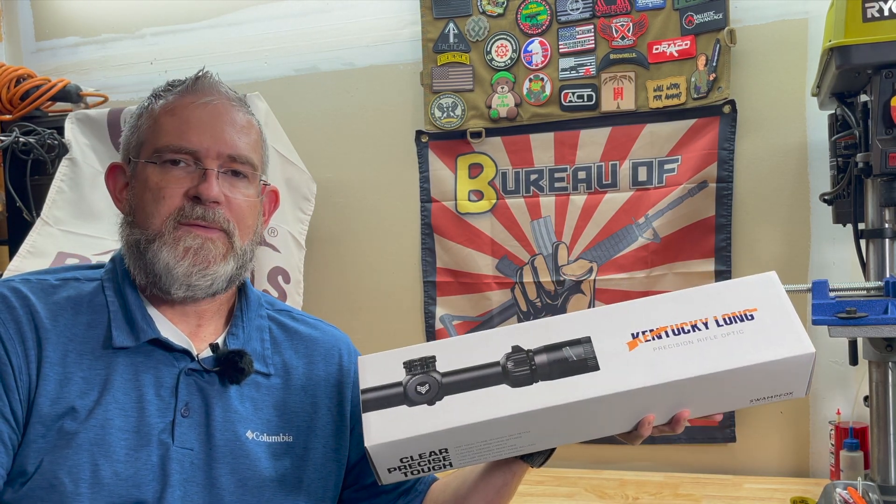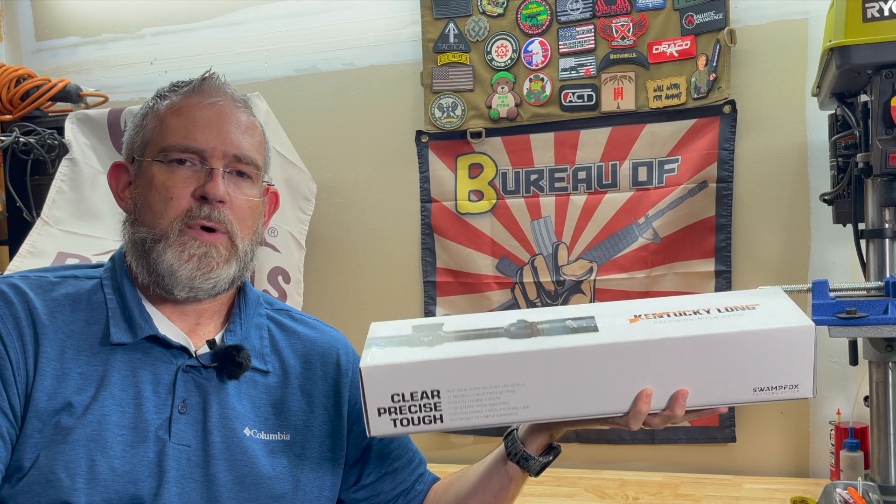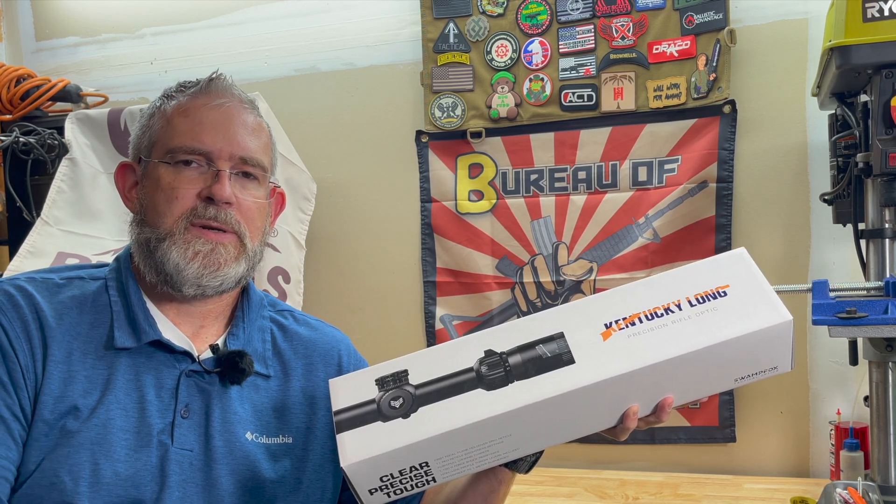Going along that path of trying out different optics, I had a need for a new optic for a hunting rifle for my upcoming elk and mule deer hunt. I was looking around, looking at different reviews, and actually Joe Cyclops — he does a great job of going over different optics, the good parts, bad parts, and his opinion. He recently did a video on one of these and I decided to pick it up. This is the Kentucky Long Precision Rifle Optic from Swamp Fox, and it's a 2 to 12 by 44. Let's take a quick look and I'll give you my first impression.